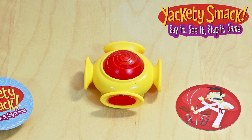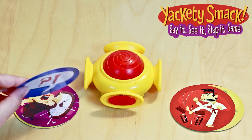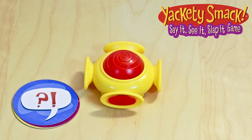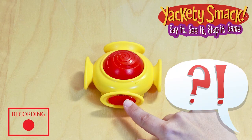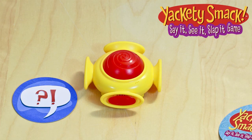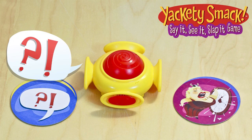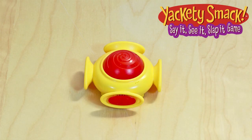Each player takes turns revealing a card from their stack. When 2 cards appear to match the sound on the smacker, you have a match. Slap the smacker before anyone else and win the cards. The winner gets to be the next one to record new sounds. The person with the most cards at the end wins.